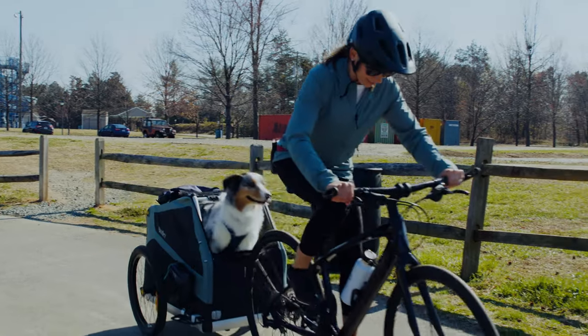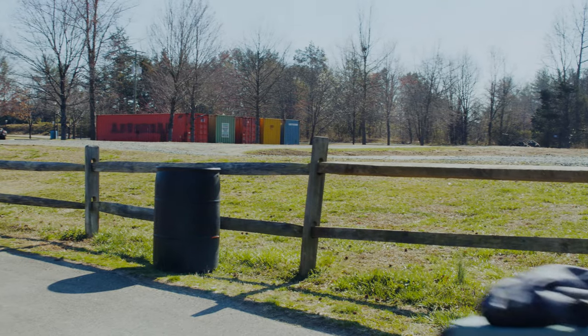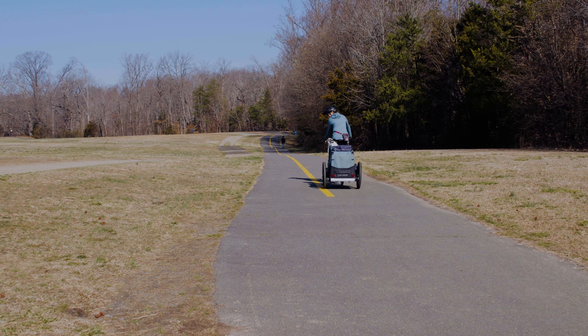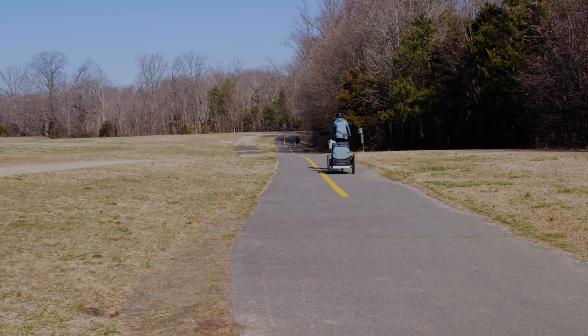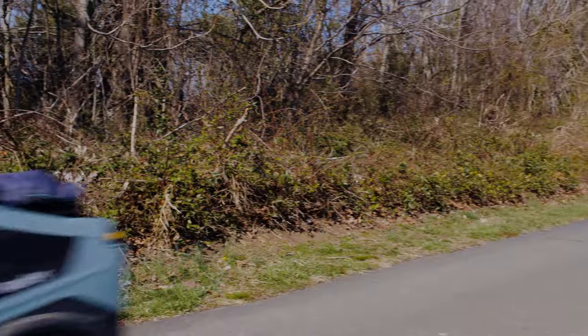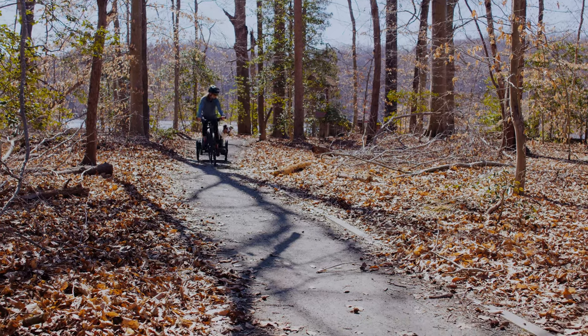Start with slow, short rides, just 10 to 15 minutes, and gradually work up to longer rides. Pick roads or trails that have less people so your dog isn't super distracted. If you hear whining or panting, your ride may just be too long, so try to do a shorter ride the next time.